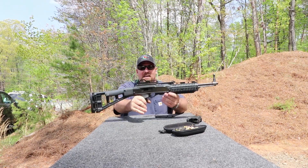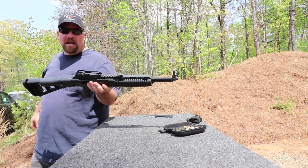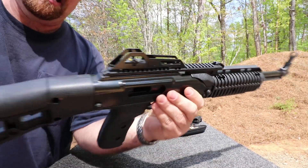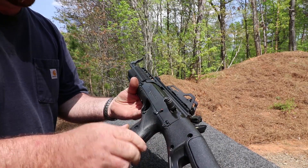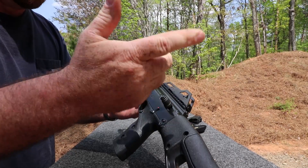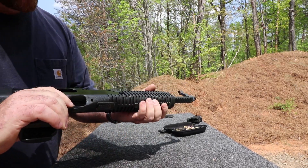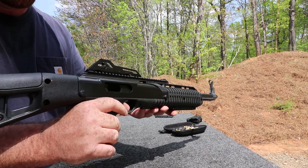This one came out maybe a couple of years ago. This is called a 995 High Point, basically kind of a take off, I think, of the C9 High Point. It's got this cheaper-feeling poly on it. It's got — I don't even know what you call that bolt assembly handle there — charging handle. It's pretty rudimentary, pretty simple. It's got this really ugly kind of form on it. It's got a kind of what looks like a rail on top.